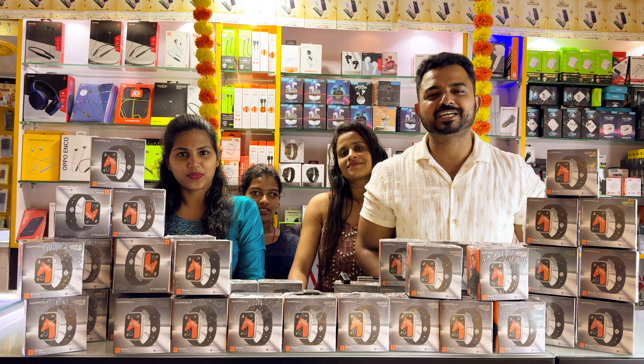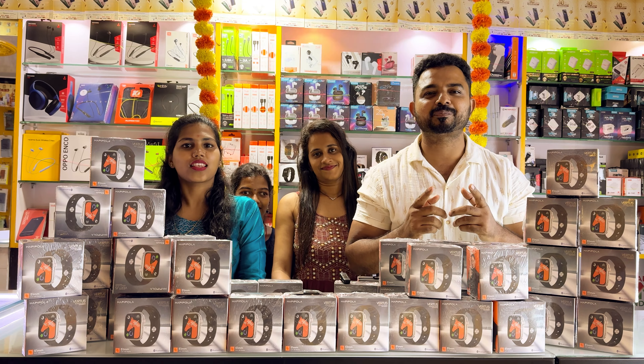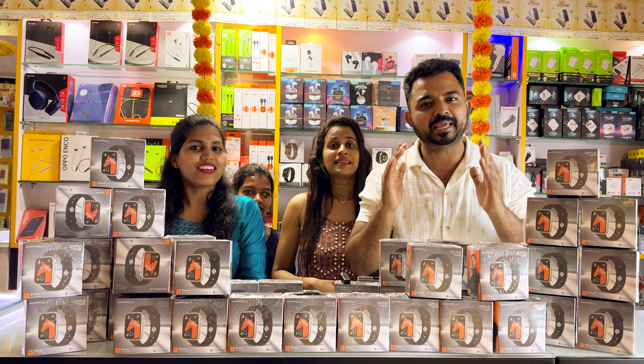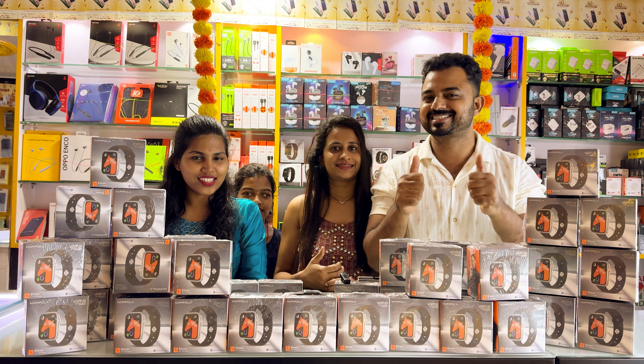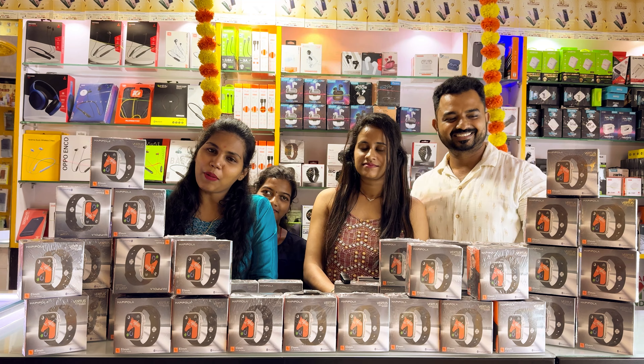Hi friends, welcome back to Shetty Digital Life YouTube channel. I am super and you are also super. I am going to say Happy Deepavali Advance. Hi, Hello, I am Prithi Akavitha.